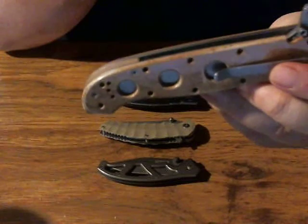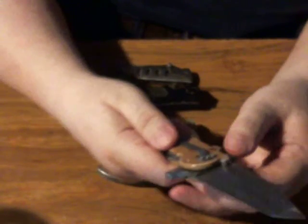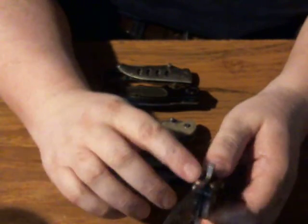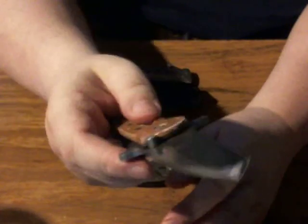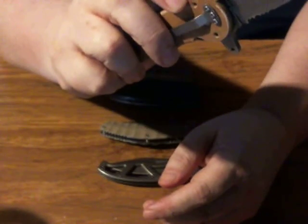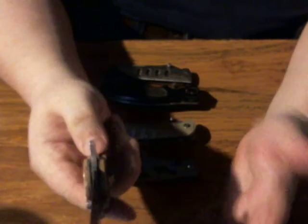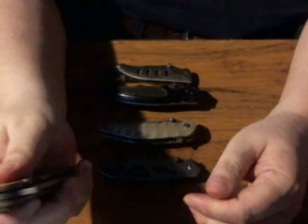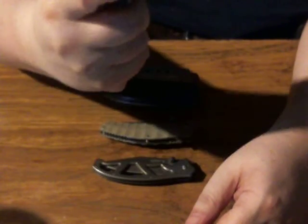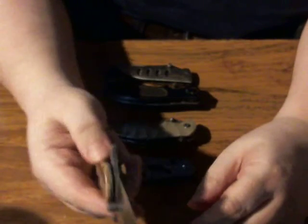This is a liner lock but it's augmented — it has something called the LAWKS system, which is an acronym from the first names of the people that designed it. What this does is: unless this tab is pulled back, the knife will not close, which is really handy. This knife costs about $80 if you buy it directly from CRKT — I actually picked it up for $40 off Amazon. This is a much higher end on the quality scale than even the Gerber. CRKT makes some really great stuff. You have no blade play up or down, you've got an excellent locking system and good materials.